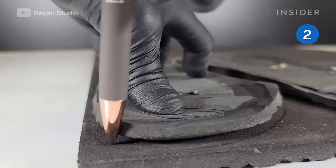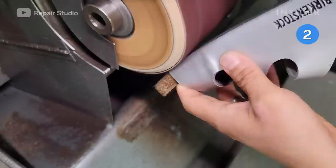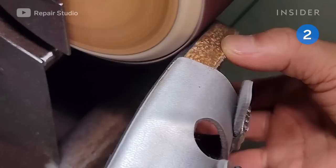He uses the old outsole to create a pattern for the new ones and roughly cuts them out. Ryu sands the foam outsoles and bottoms of the shoes to even out the surface, creating a clean canvas that helps the glue stick.